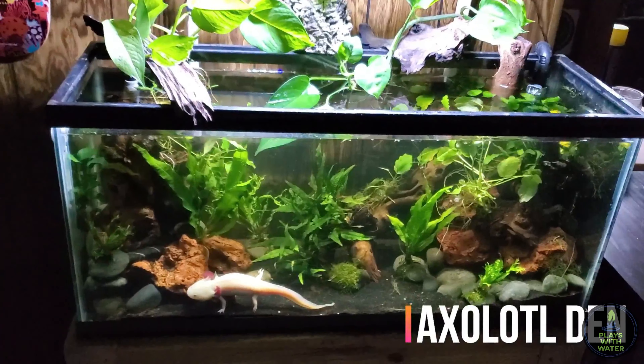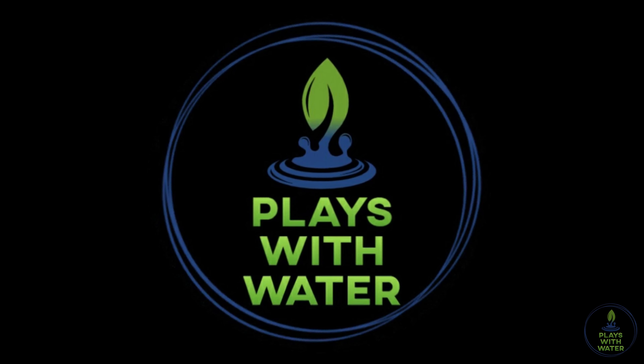In this video we're going to do a major maintenance to the 45 gallon cube. Here's the 45 gallon cube. Last trimming I did on this was about a month ago. Other than weekly water changes, I have not done any maintenance to this tank. I haven't cleaned the glass, I haven't trimmed a single plant. The Ludwigia Repens and Pogostemon Stellatus growing in the back is completely overgrown.